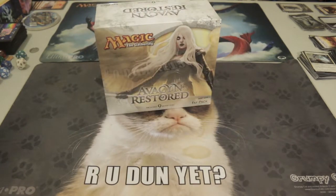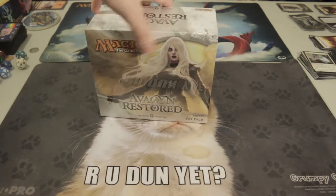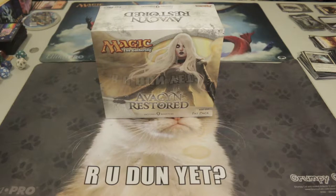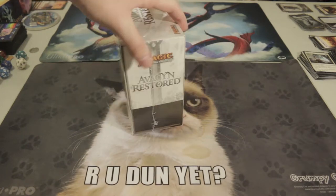Especially considering this fat pack came out about five years ago, there aren't many left around — from what I can tell in southern Ontario, not many left. I'm super excited to open this up. I have a certain rule when it comes to fat packs: I don't want to get more than one of the same set because it's kind of pointless unless it's totally on sale. But the box is pretty cool depending on the set.